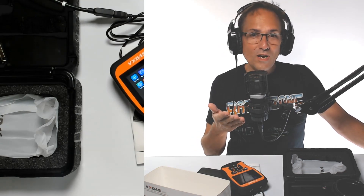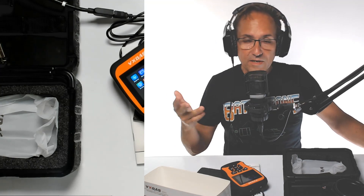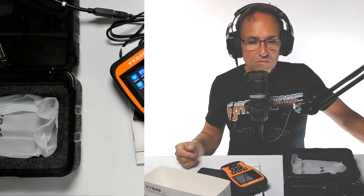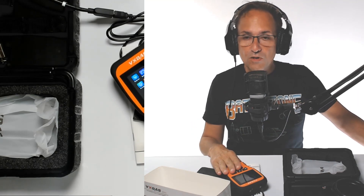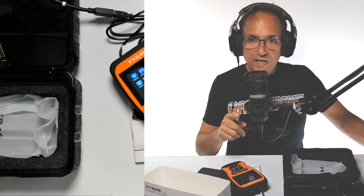Sometimes you get that yellow light and you don't know what's going on. At least you know — something cheap might cost you hundreds of dollars to fix. At least you can prepare yourself. Come with me and we'll go to the car. If you want to get one of these nice devices for your car, all the information is right below in this video. Thank you.